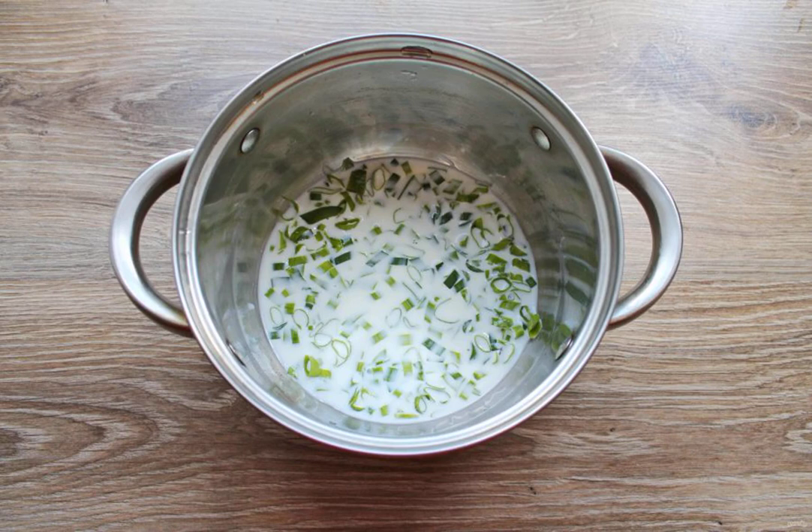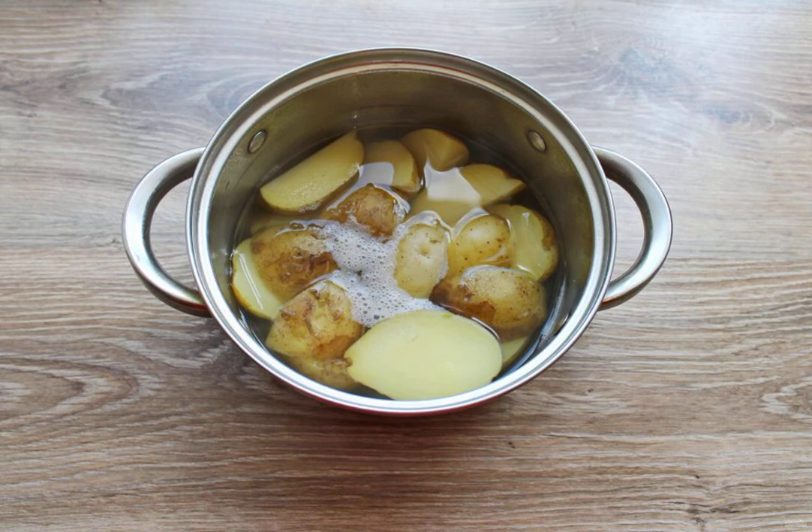Remove from the heat, close the lid and let it brew. Meanwhile, wash the potatoes thoroughly and cut them into pieces.